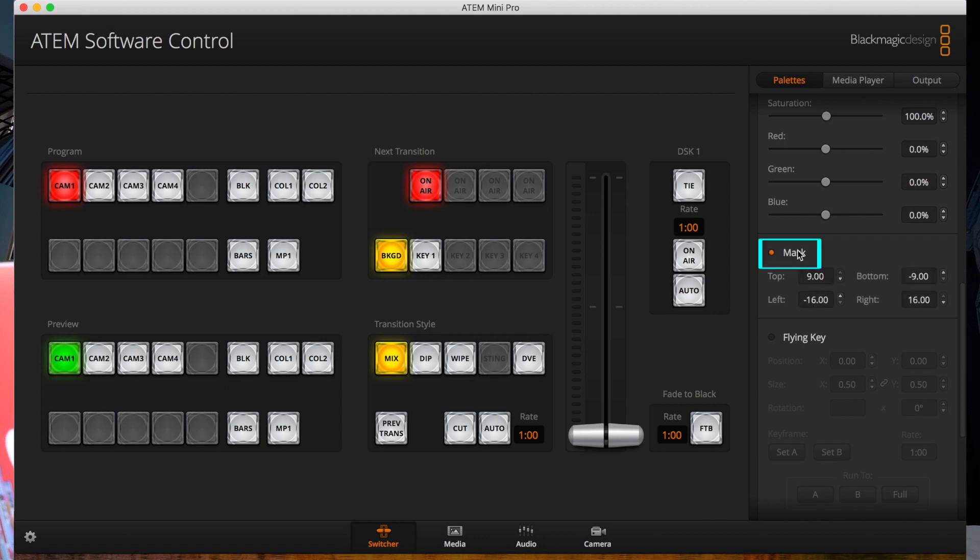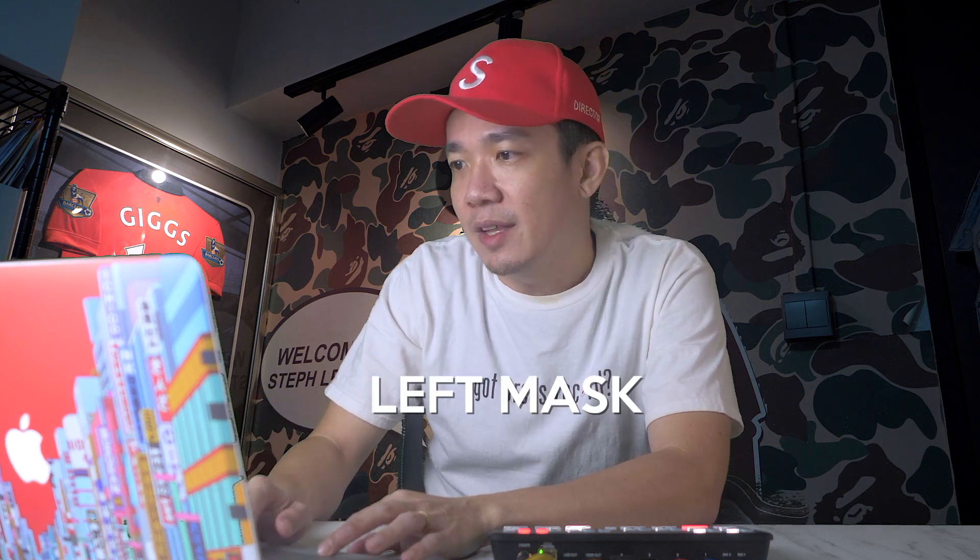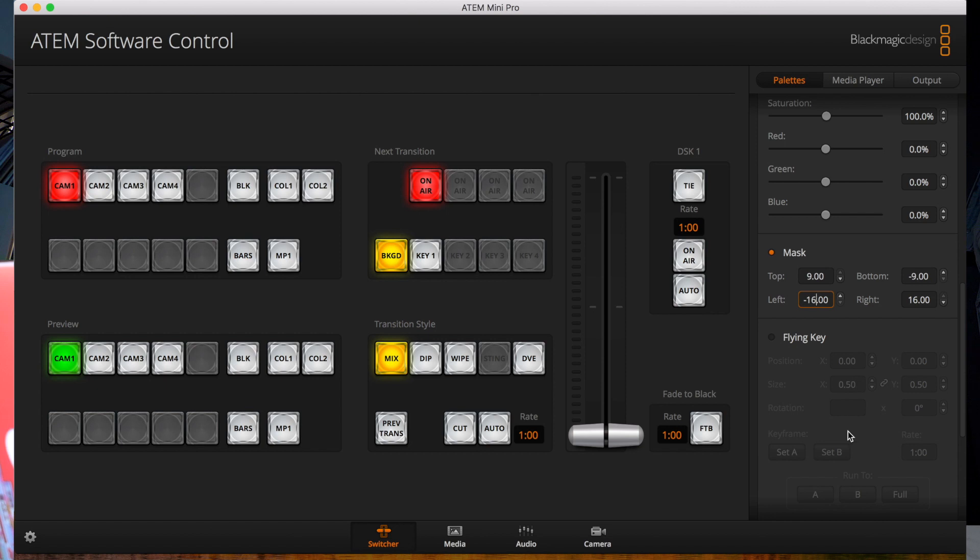Now I will talk about masking. The mask option allows you to crop the key from the top, bottom, left, or right. I'll do a simple left mask as an example. The default is set to minus 16, so I'll change it to minus 8. You can see the mask is being cropped and the left side is being cut off. So we'll change this back to minus 16.